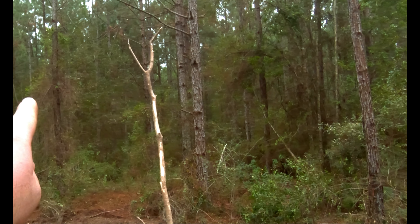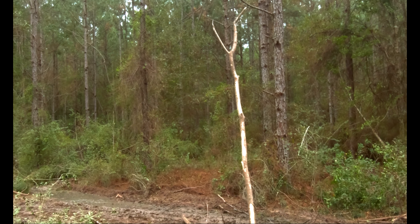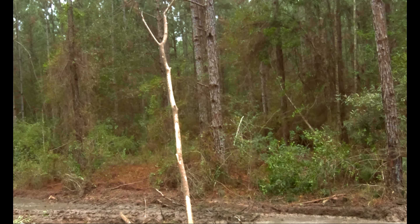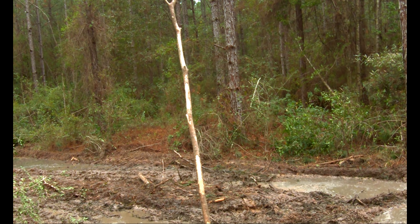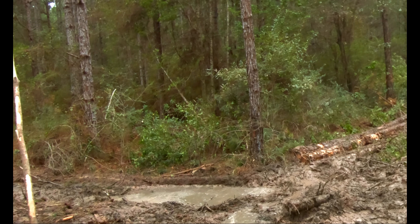Kind of back to what Matt was starting that row — that one single tree that's left right there, I would cut that because these rows are starting to get at such a hard angle. You'd cut that and that'll let the skidder's wood pivot easier around that corner and he'll get out into his access easier.